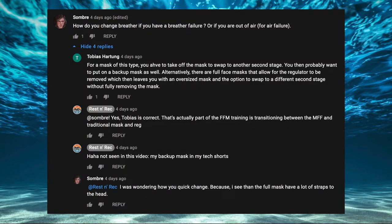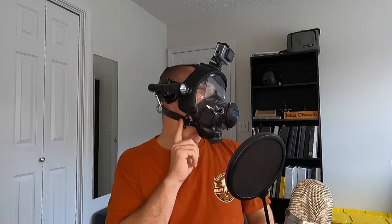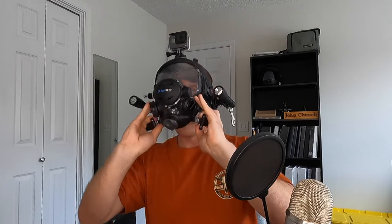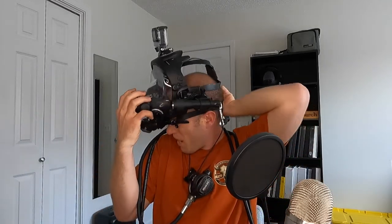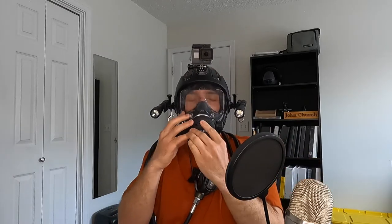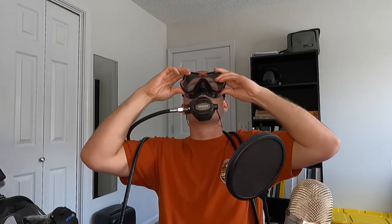I was also asked in a previous video if I could demonstrate how to quickly remove the full face mask and switch to an alternate. Here's how you do it. So once you have it adjusted and on, there are little handles down here on both sides. All you have to do is get those, pull them forward, and the mask slips right off. That easy. And if you're in a pinch and need to switch out quickly, I have my alternate around my neck. If your full face mask has an issue, pull forward — and that's how you do that.